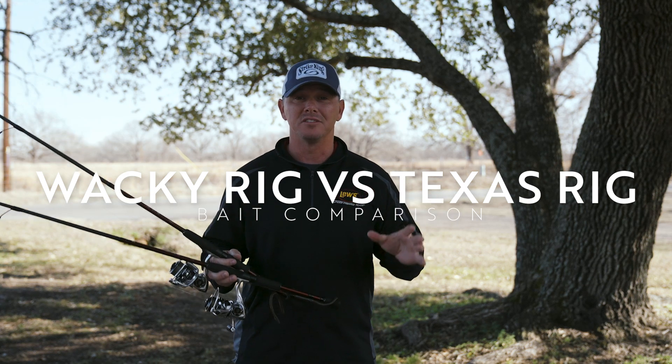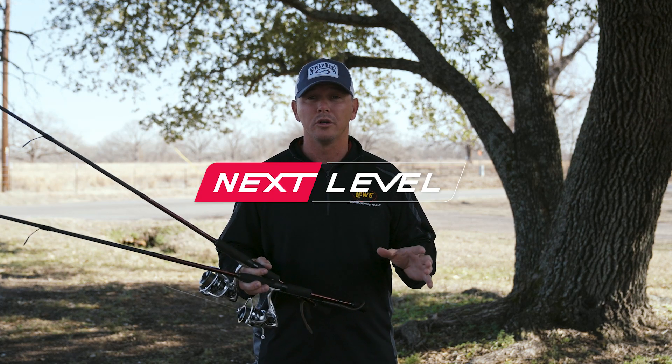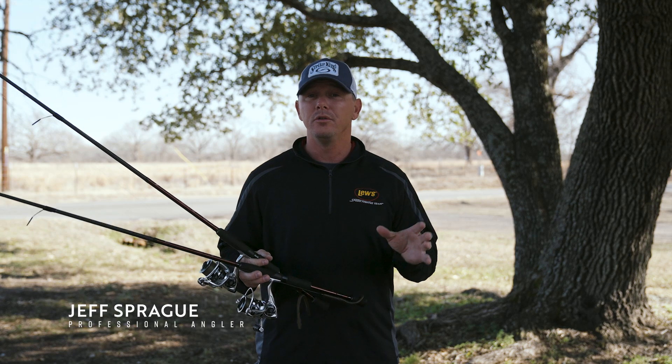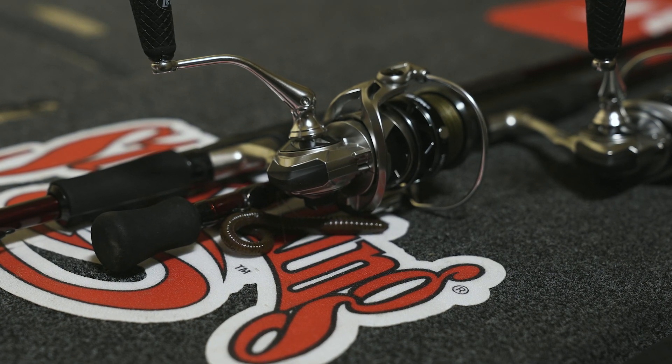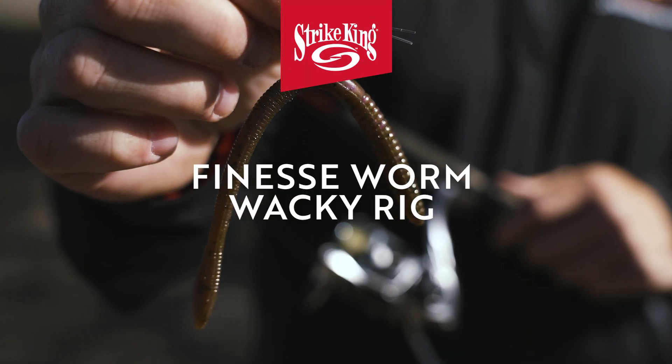Guys, springtime is right around the corner. In the next level videos, we're going to show you why you want to choose a wacky rig over a light Texas rig on the new HyperMag from Luz. The new HyperMag spinning reel we've got out is a tremendous reel, something we've been working on and we've got it so dialed in. But first I want to show you the wacky rig.